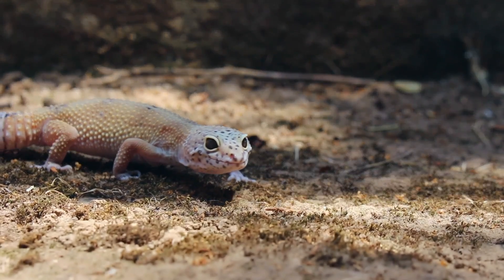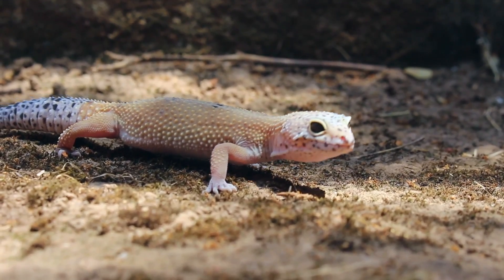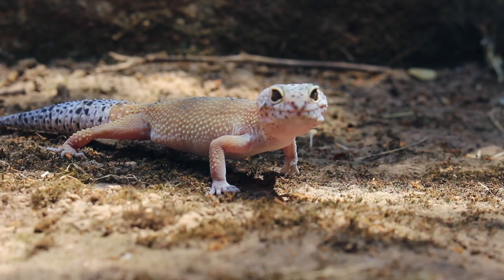Leopard geckos come from Afghanistan, Pakistan, Iran, and parts of India. They're one of the most common lizard species in captivity, and there are many opinions about what substrate is most appropriate for them. Many keepers are cautious of sandy substrates, and the most extreme keepers insist that no loose substrate is appropriate for leopard geckos due to the risk of GI obstruction.